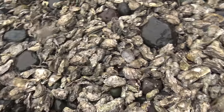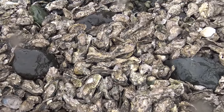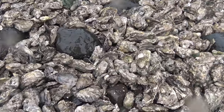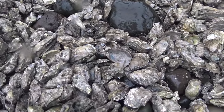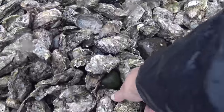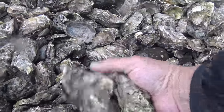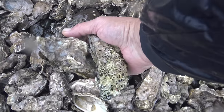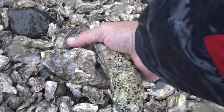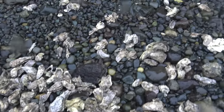So what we're planning to do is to grab a few of these. We're going to have grilled oysters up under the lean-to. I see a few right here. And three of this size is plenty.